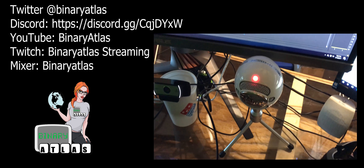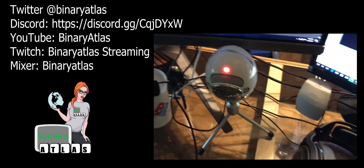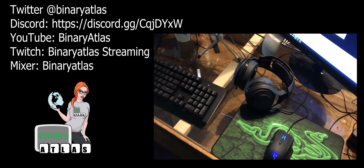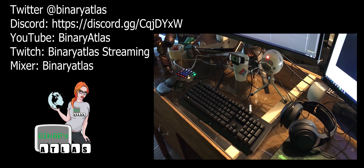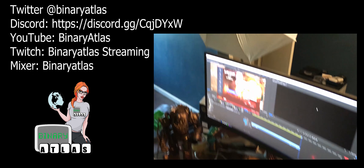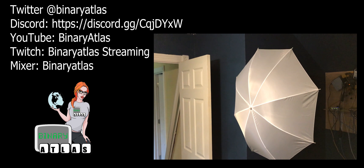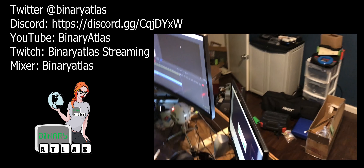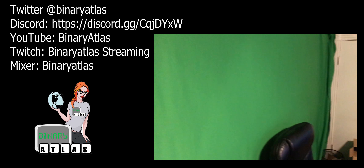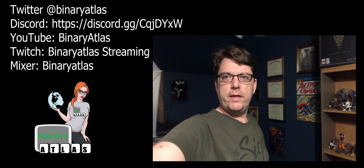This is my Logitech camera. I also have a Blue Snowball microphone. I have a lot of Razer stuff, but I am in no way sponsored by Razer — just some stuff I picked. I've got my lighting up here and another lighting piece over here, so I don't have a lot of shadows because I have a nice big green screen.